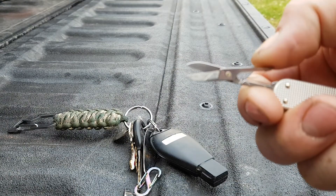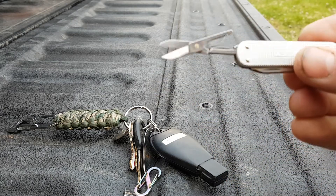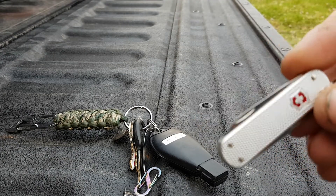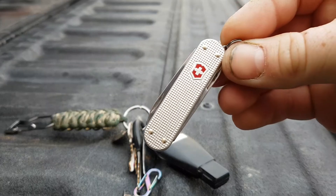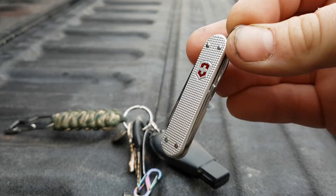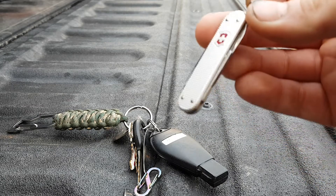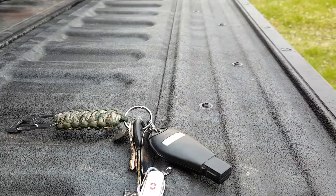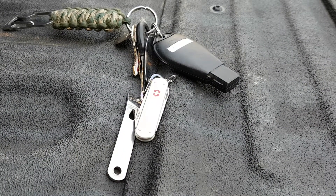Victorinox scissors are pretty great — everyone's got their own opinion though. All around great little tool. Like I said, this is my second one — I had the blue plastic handled one that got stolen at the car wash, replaced it with this guy. It's been about a week or so, love it. All the features are basically the same as my old one minus the toothpick and tweezers, but great quality as you'd expect from Victorinox. I'm the everyday guy — I'm out.